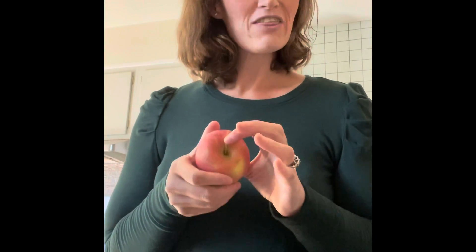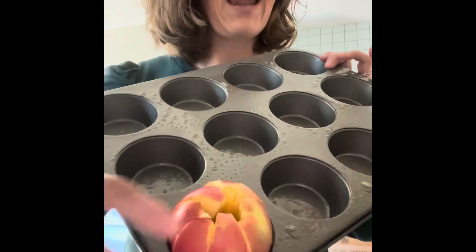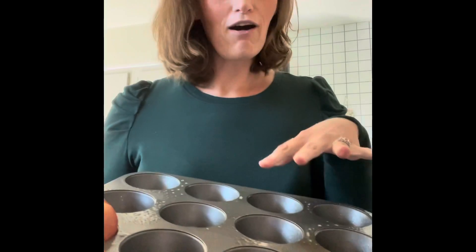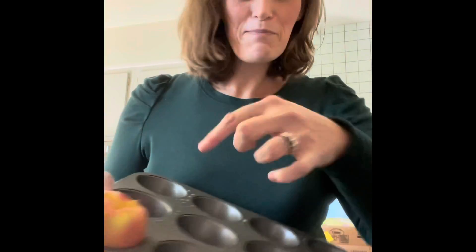So our first step is to cut the apples and get the core out. I got my corer and I will cut these apples apart and stick them in the cupcake pan to look like an actual apple. You can see the core is out but everything is in little pieces. Oh, and I sprayed the pan real quick before I put the apples in.